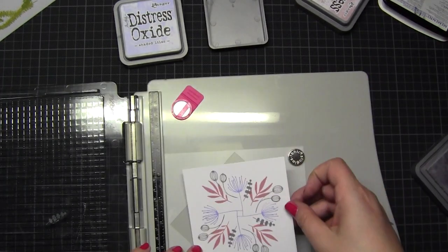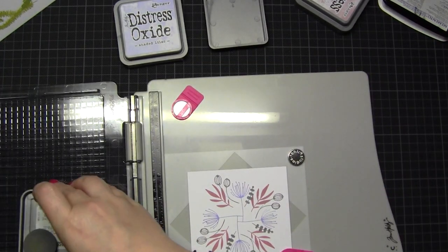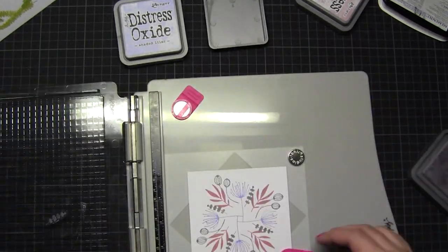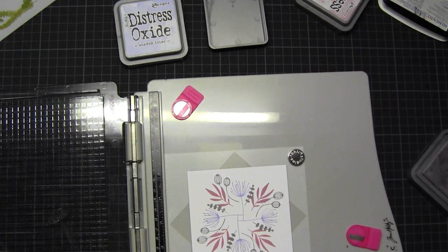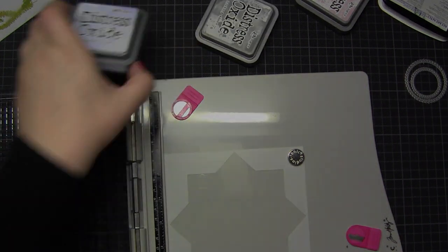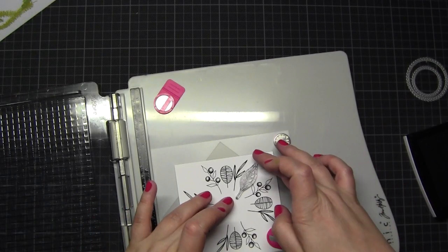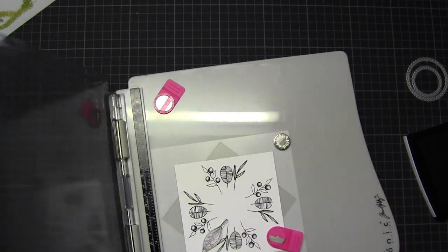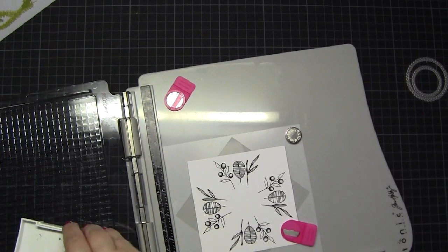Here's my second problem - I'm not so good at finding good color combinations. But it's okay, I think. Now I'm totally into flowers - I love this flower set from Create a Smile.